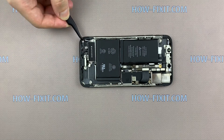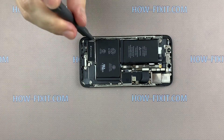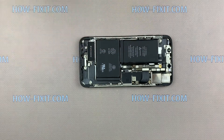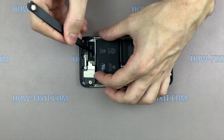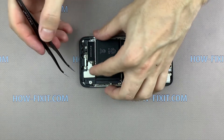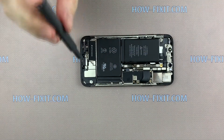Install the taptic engine into the smartphone case, fasten the screw and connect the cable. Install the speaker into the case and connect the cable. Install the GSM antenna and fasten seven screws.